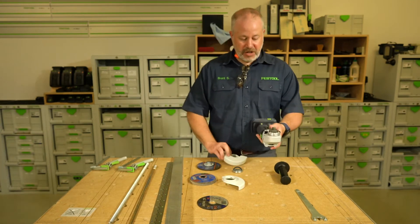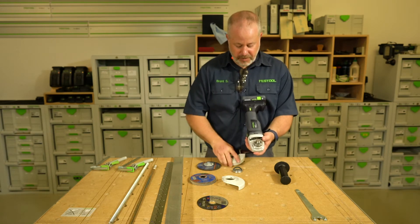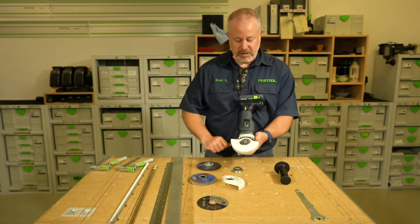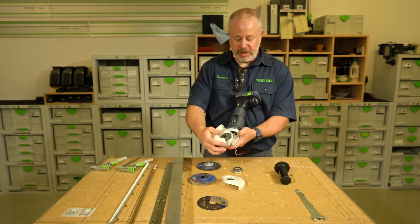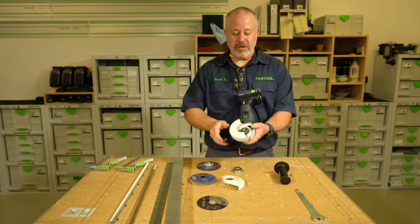To put the shrouds on, it's fairly simple. There's a black spring lever right here. Just lock that into place, and then I just have to pull that spring lever and I can rotate it — and that locks into place 360 degrees.